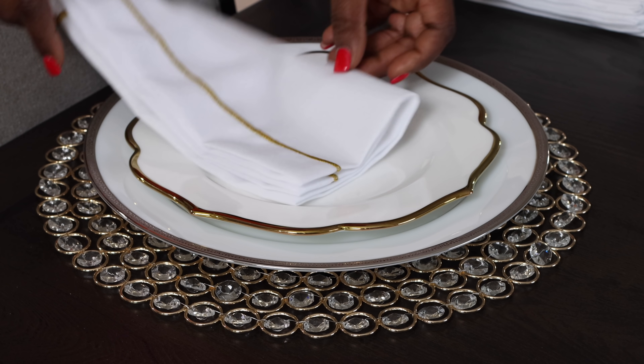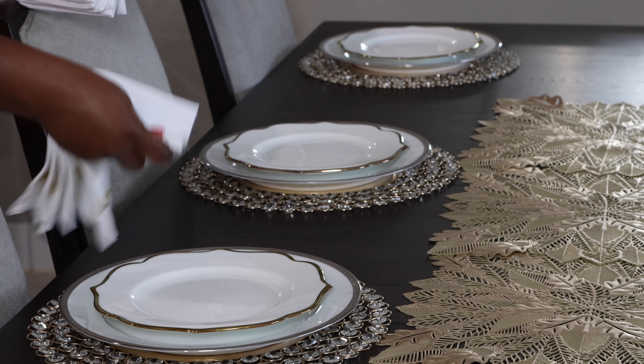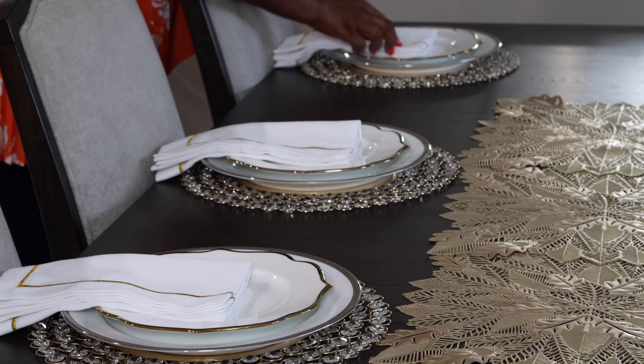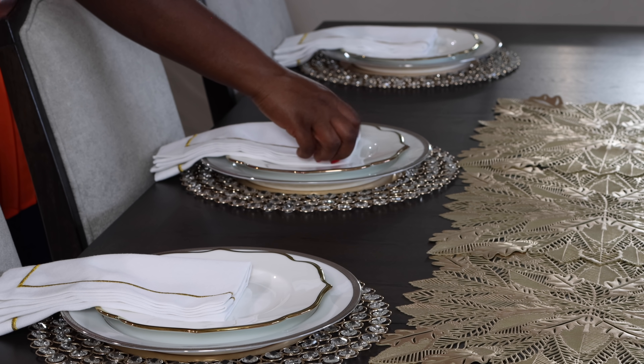Here are my dinner napkins. I got gold because I wanted to have a little bit more gold — the napkins to match the accent plate and my charger, as well as my flatware. I love to personalize things, so for this year I'm going to put placeholders.